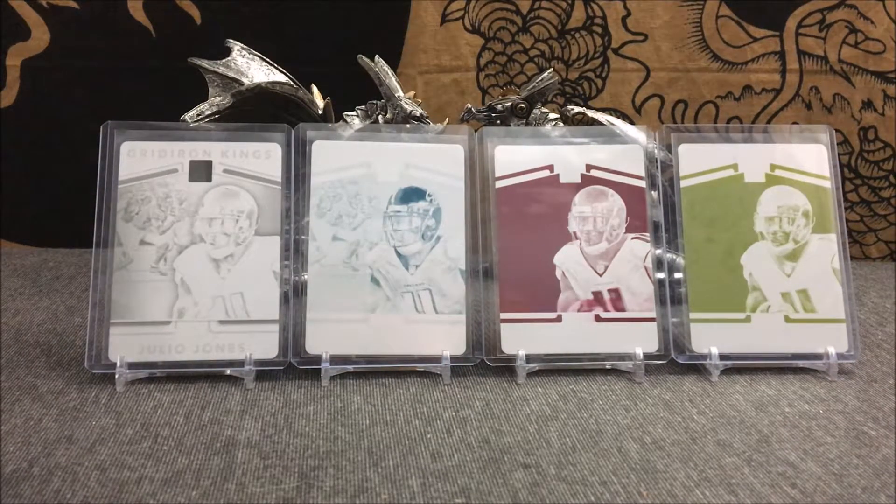The first thing that came to my mind when I saw those three pop up on auction was: this seller is only missing the black printing plate. So I was thinking, is this actually going to be the first time I ever complete a printing plate set? And sure enough, a couple days after the cyan, magenta, and yellow printing plates popped up in a lot on eBay for auction, the black printing plate popped up for buy-it-now at $12.99. I bought the black printing plate immediately.